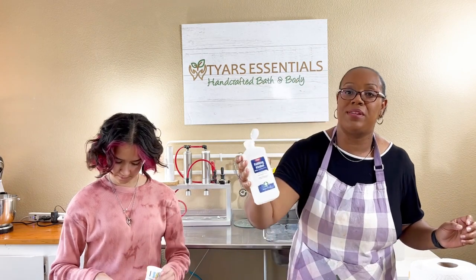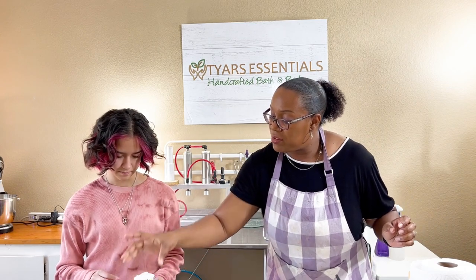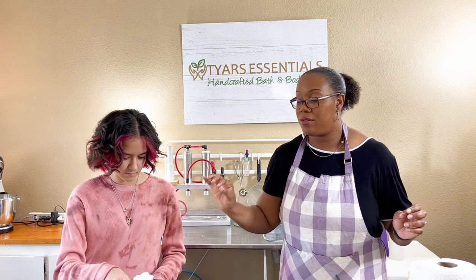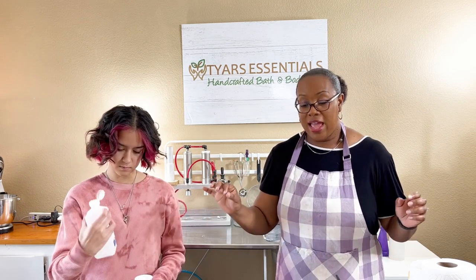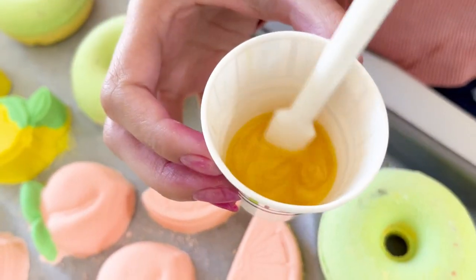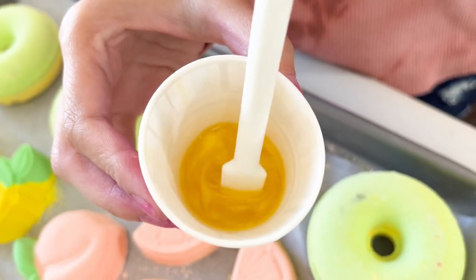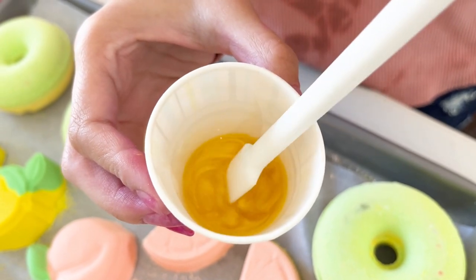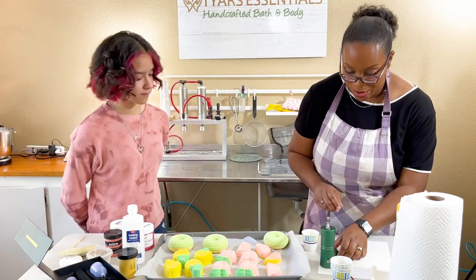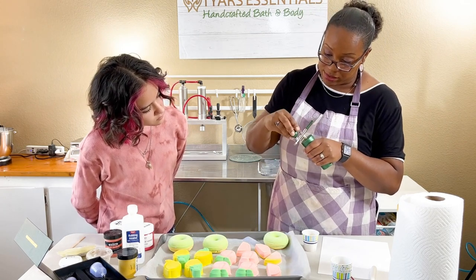We're using 91% isopropyl rubbing alcohol. We watched some videos and we're trying to match the consistency we saw from other bath bomb makers on YouTube — it's a lot more watery than what we use for painting our bath bombs. So we're just going to mix in that little mica and see how it works with that watery texture.